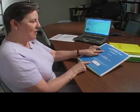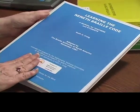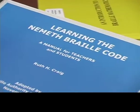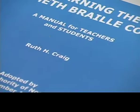It's called Learning the Nemeth Braille Code, and notice we call this the blue book. This particular one does have a binder, but you may also have this already in a hard copy — the older versions were in hard copy. The full title is Learning the Nemeth Braille Code: A Manual for Teachers and Students.